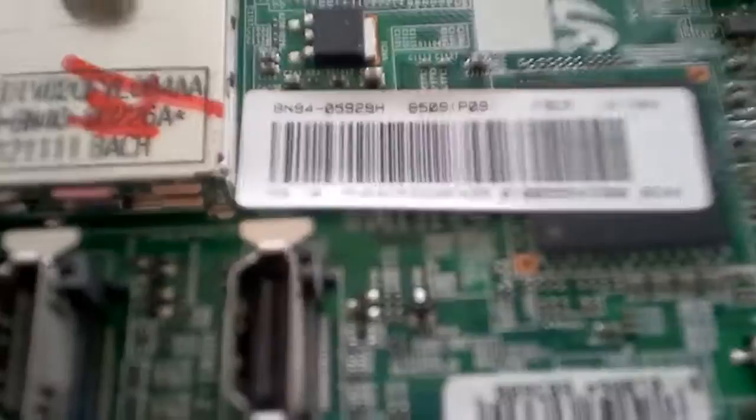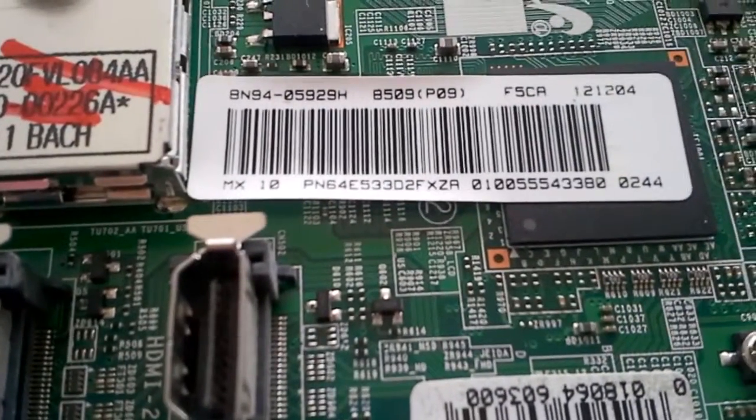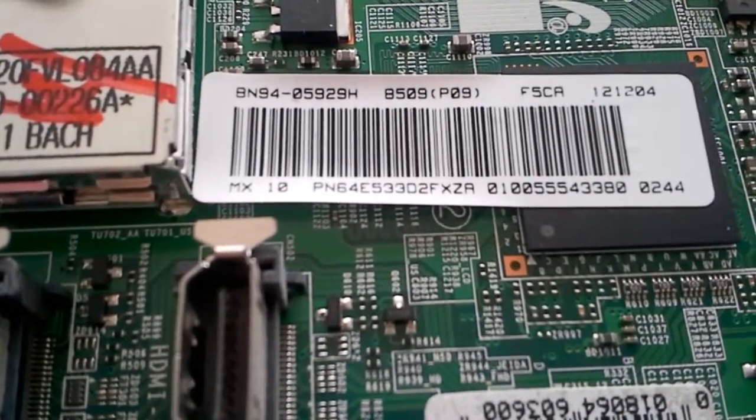Hello, this is Bobby from Coppell TV Repair, today with a video for Samsung PN64E5530.